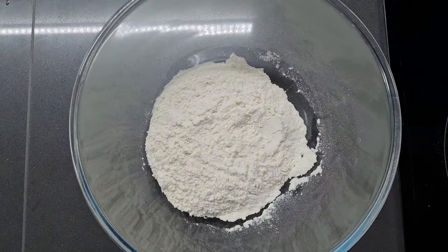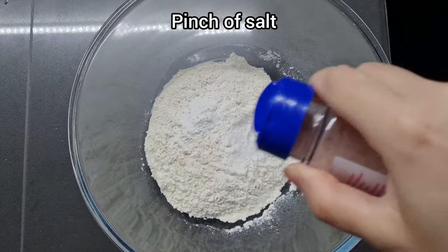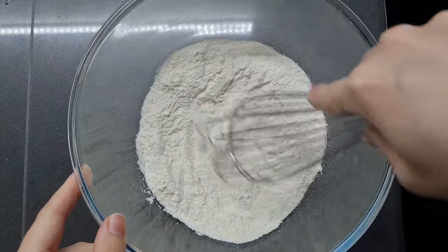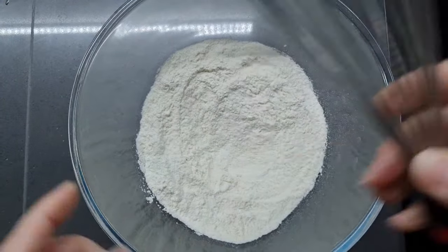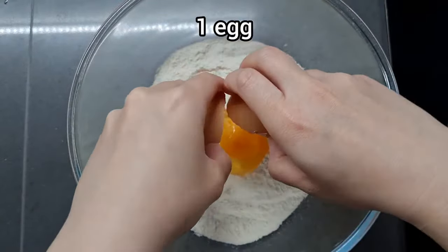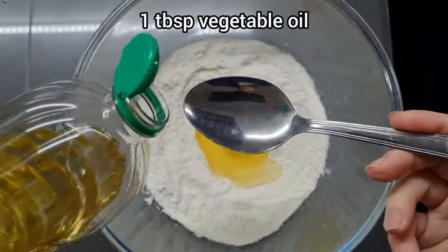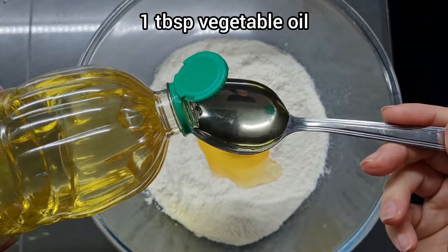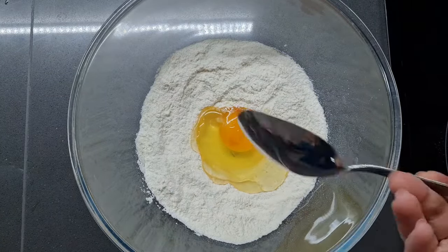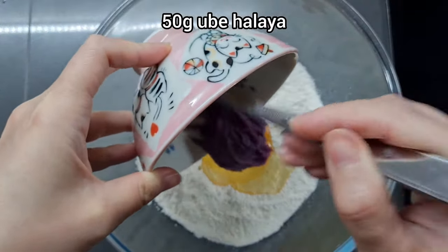First for the pancakes, take 120 grams of self-raising flour and add half a teaspoon of baking powder and just a pinch of salt. You need that extra baking powder as well as the self-raising flour because when you add the ube halea it's going to make it a bit heavy, so you need that extra lift. I'm going to crack in one medium egg, then add one tablespoon of vegetable oil. I usually use melted butter in plain pancakes for extra flavor, but since there's so much flavor here already, oil is fine. Now I'm going to add 50 grams of ube halea.